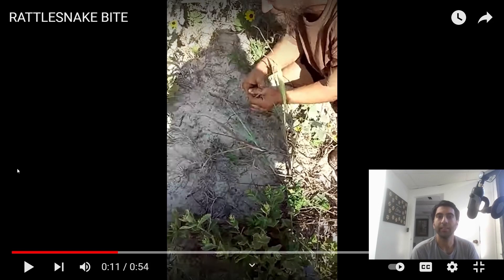The one thing I will say: he's trying to pin it, grab it behind the head. I even dislike watching venom extractors pin snakes — it's just a harsh process, very stressful on the snake. The bite happens very quickly — let's watch it again.